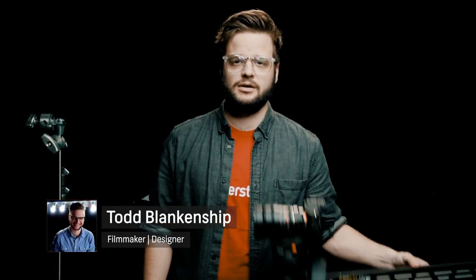Hey guys, how's it going? This is Todd with Shutterstock, and in this video I'm going to teach you all about crane shots.